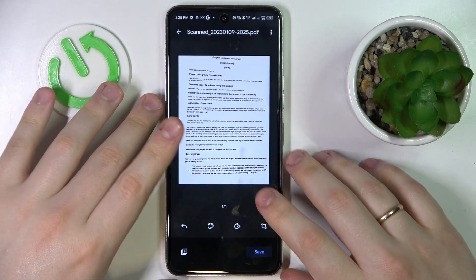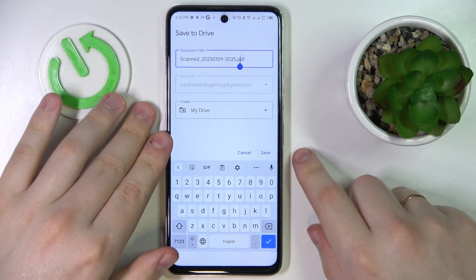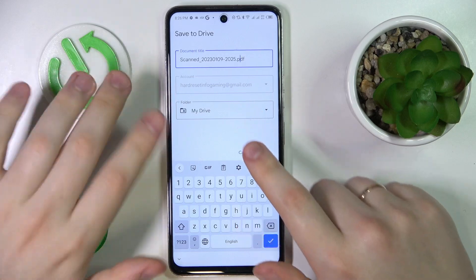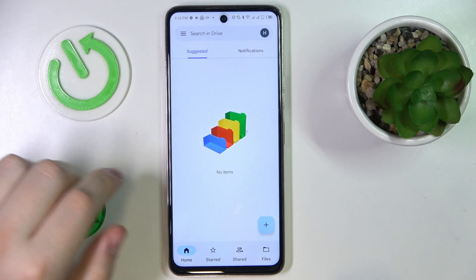Now once I'm ready to save the result, I'll tap on the respective save button. In here you can rename the document, change the Google account that it will be saved to, as well as the folder. So once I'm ready to save, I'll tap on the save button once again.